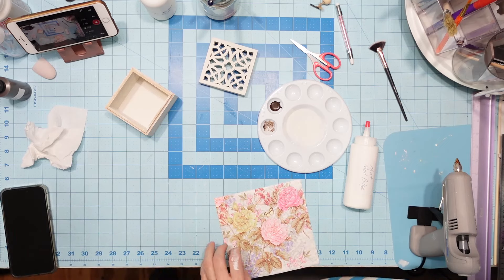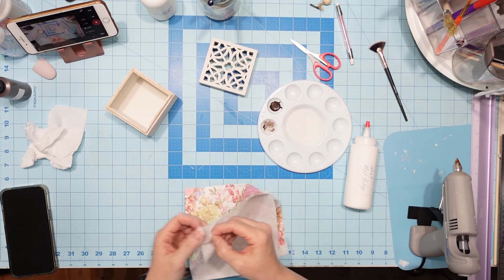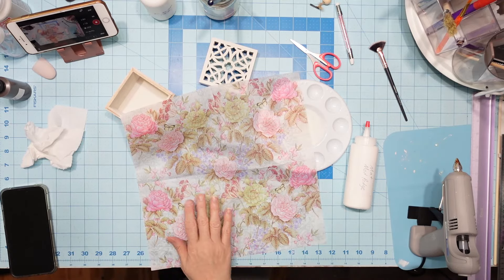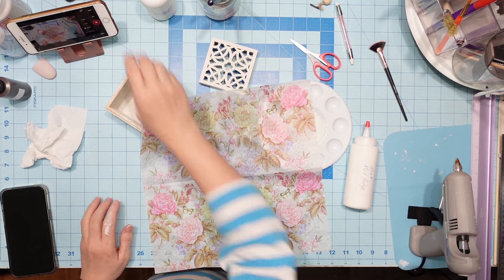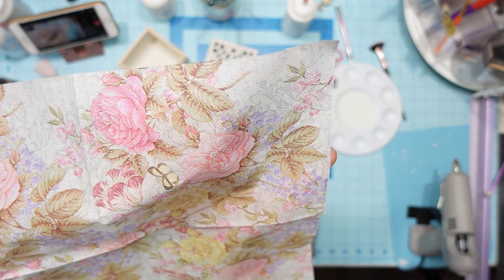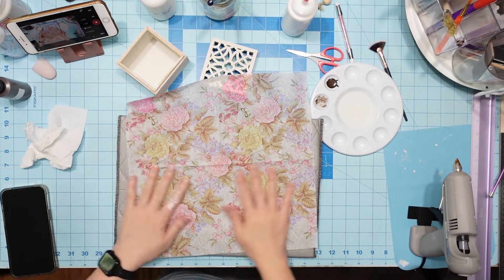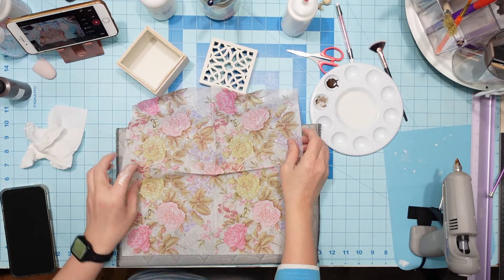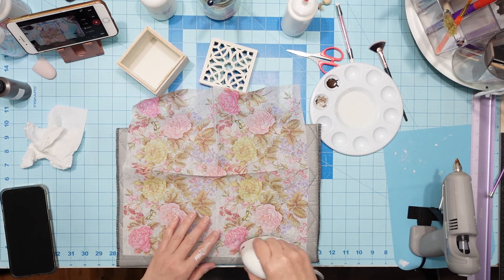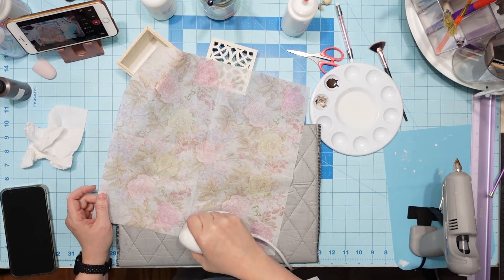This napkin set came from Temu. I ordered it a long time ago and I've had it in my stash. I saw some new products at Dollar Tree and this has dots in it — a texture to it. You can easily remedy that with any of these napkins by just simply ironing them out. This is going to take me a good hot minute to iron with this little piddly heat press thing that I got, but I got it done nonetheless.